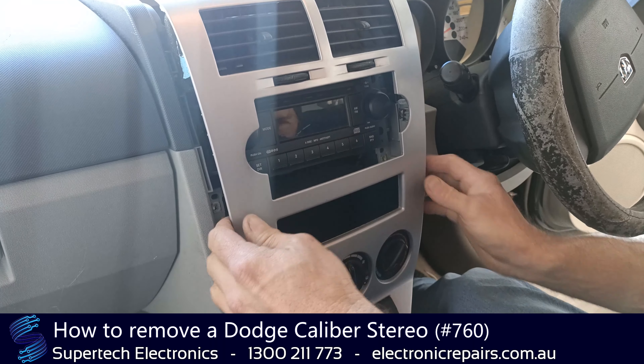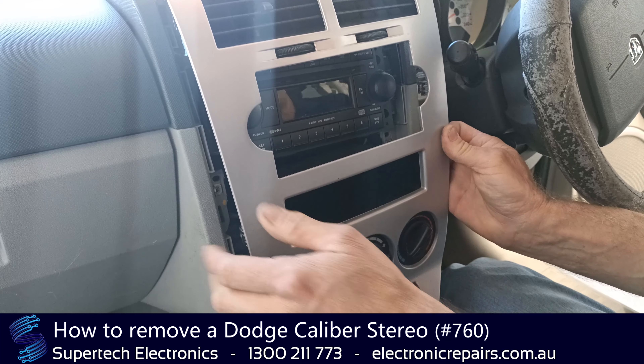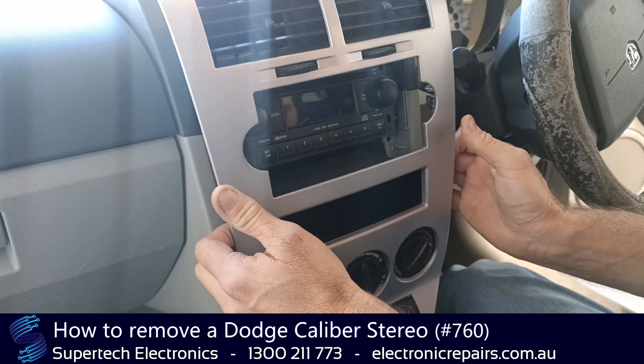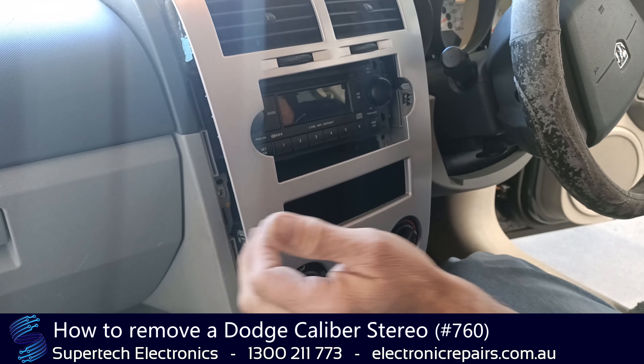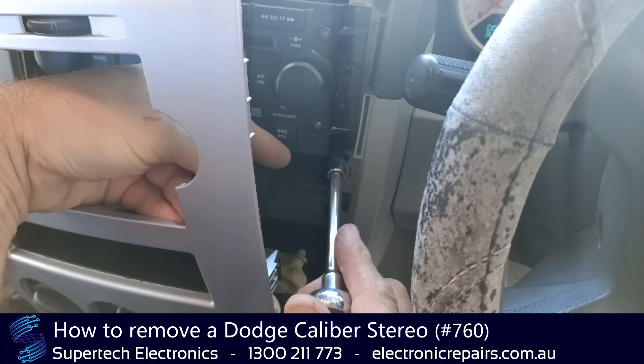Alright, so this part is held in by the cable that operates your aircon controls, so we're not going to take it out any further than that at this stage. We're going to start undoing the bolts that hold the stereo in.